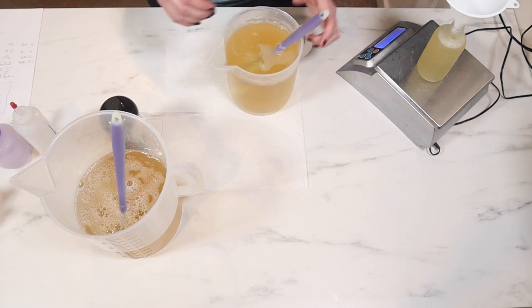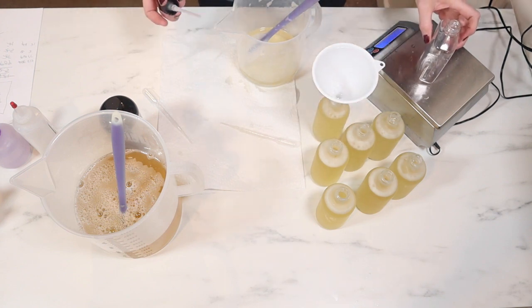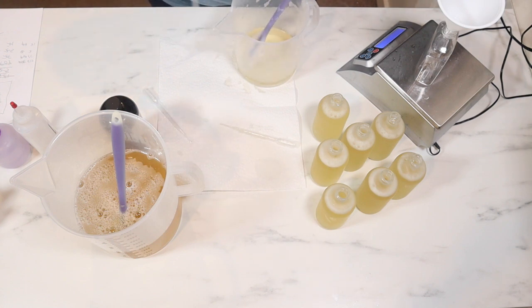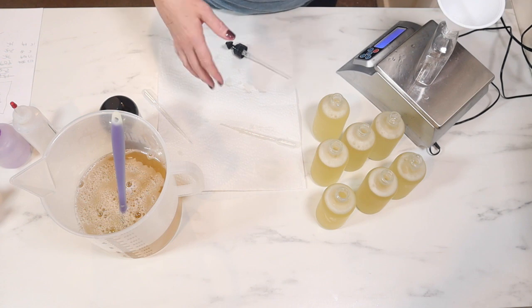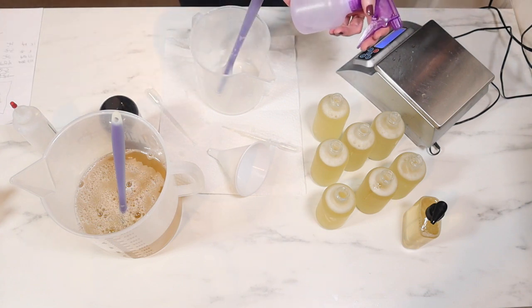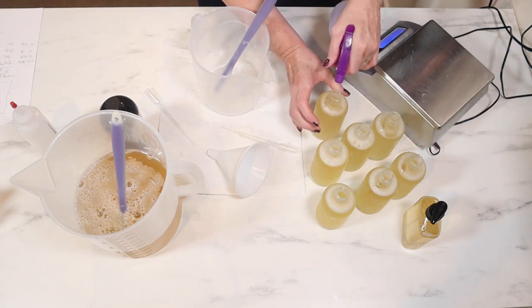I'm going to go eight and a half ounces. Splitting this in half, I didn't really want to have any left on my shelf unscented, so I went ahead and split it all off. That is nine ounces — exactly what I put in my plastic jars. I'm going to take a little bit of my 99% rubbing alcohol and just try to get rid of some of those bubbles that have formed on the rim. I have them all bottled.